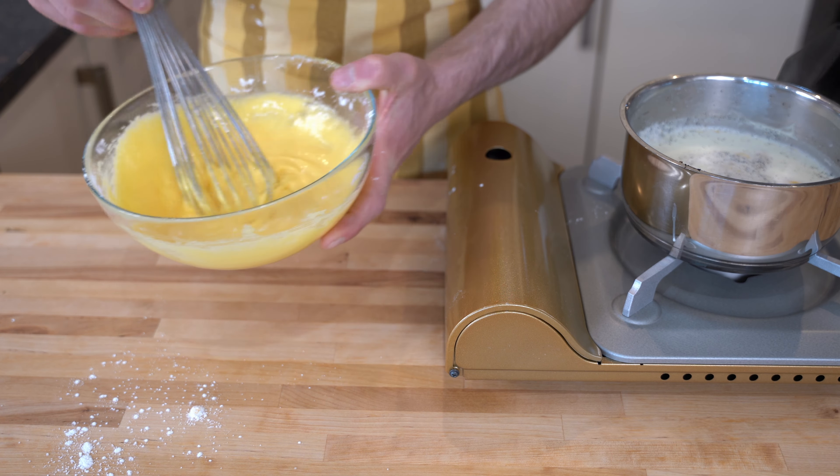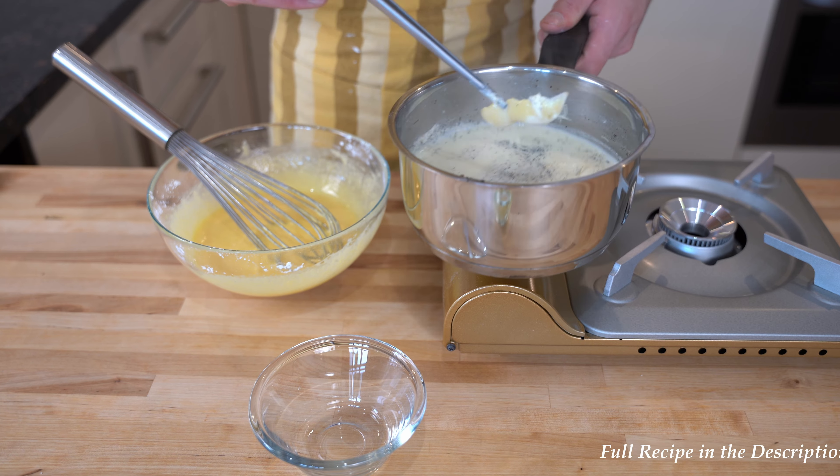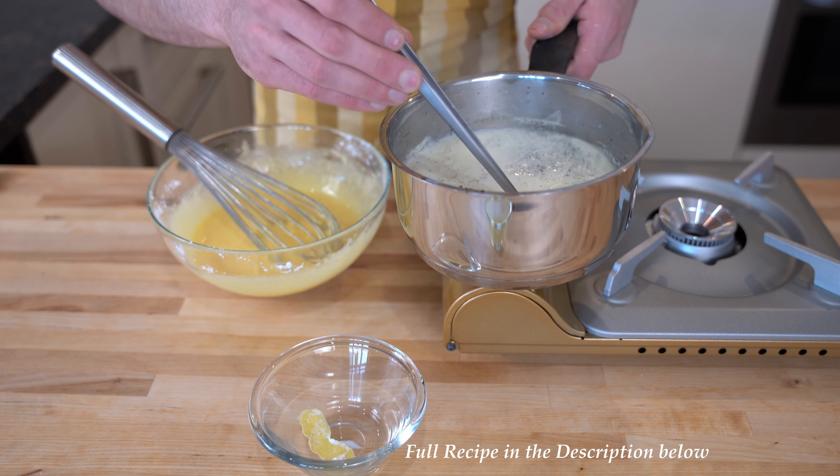The next step consists of adding a small quantity of milk into the egg mix. Doing so, you won't shock the eggs and you won't have scrambled egg. But before doing that, I'm going to remove all the lemon zest.